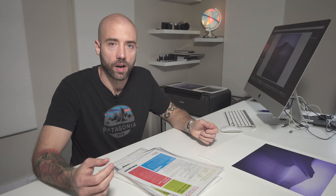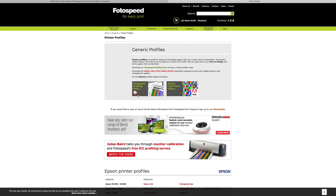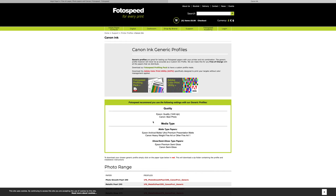Once you've selected your paper, the next thing you need to do is get the ICC profile for the specific paper that you want to print on. Every different type of paper from every different manufacturer has a custom ICC profile. You go to the manufacturer's website, to the ICC profile section, find the paper you want to print on, and download the ICC profile for that paper. Then once you get into Photoshop or Lightroom and go to print, you load the ICC profile, and that corrects the colours in the image for the paper that you're going to use.